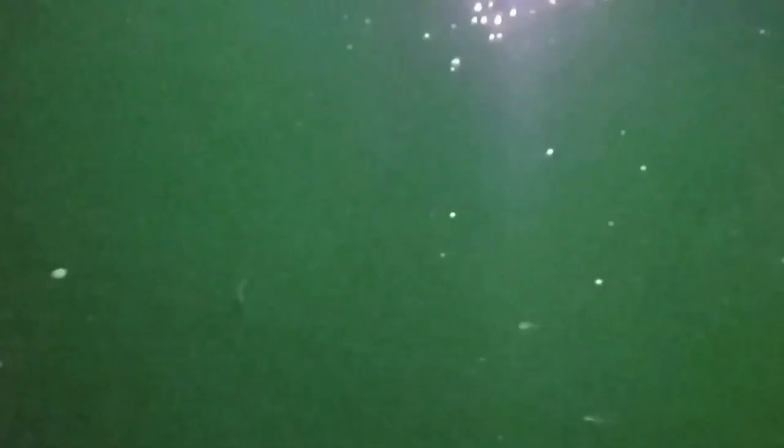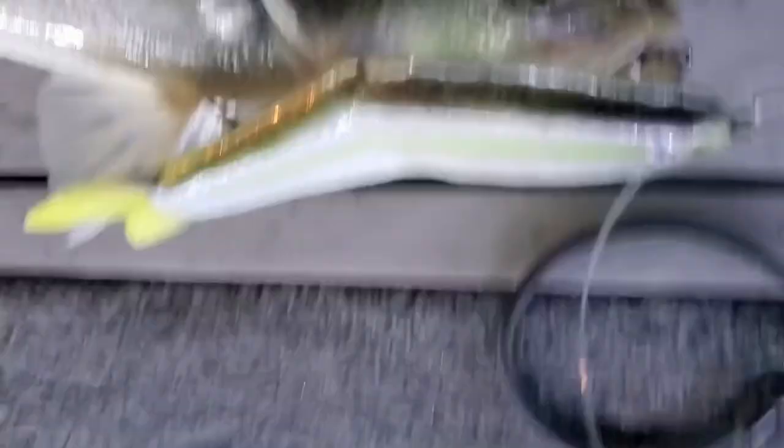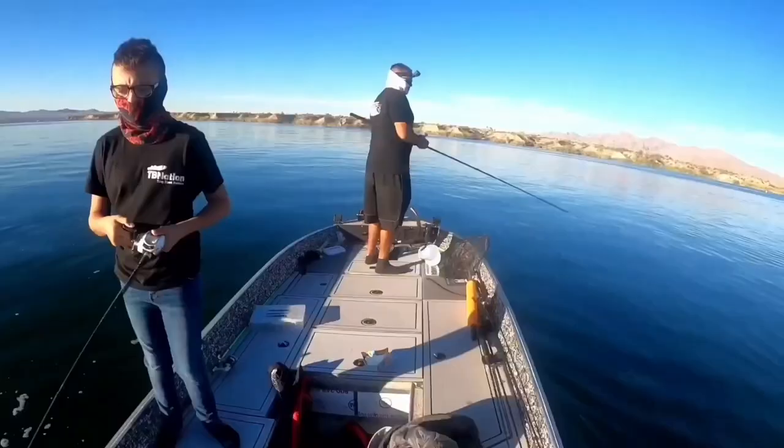We've used worms to make the tail. We buy pretty much everything from Hobby Lobby and a few things online, but it's mostly off the shelf at your local craft store. You can make something like this DIY without any crazy tools in your garage, and the effectiveness of the bait was pretty good — I caught a lot of good fish on it.